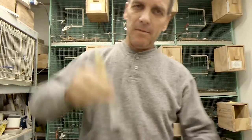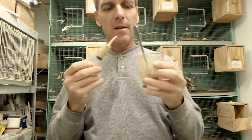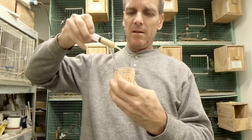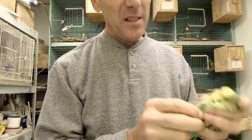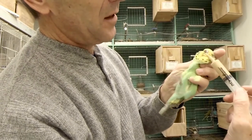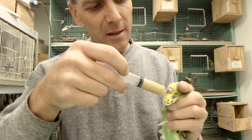Just squish that in there, shake it out a little bit, then push the air out — I don't want to be putting air down the crop. The cere is like purple at this stage; if it was a hen it would have a white circle around the nostril, so this is going to be a cock bird. Hold the bird with your finger on top, take the syringe, go through the beak over the top of the tongue, to the right, and down into the crop.